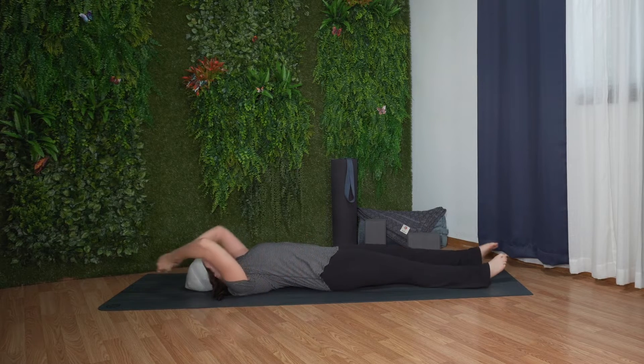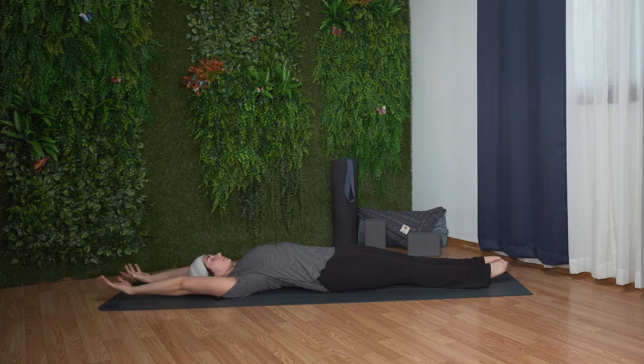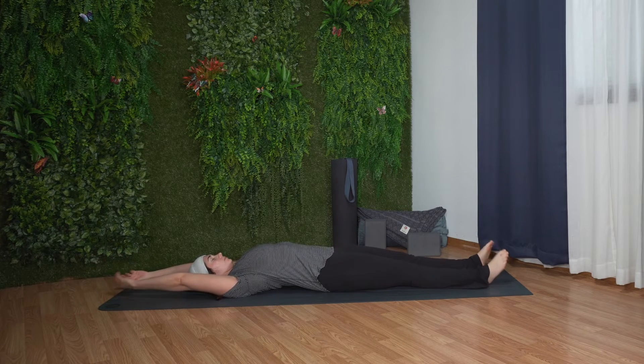We'll begin laying on our backs. Extend your arms overhead and find a full body stretch. Feel free to roll your wrists and ankles.